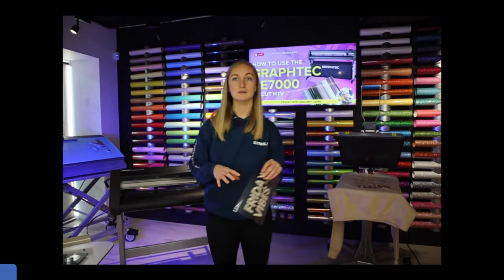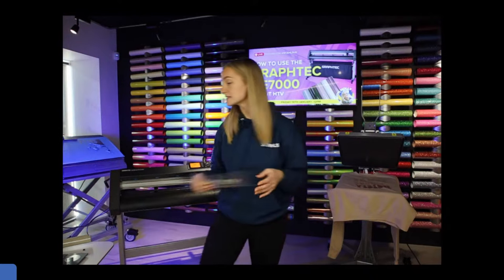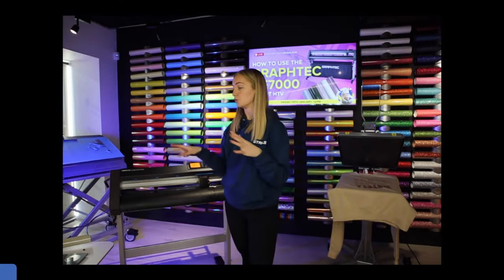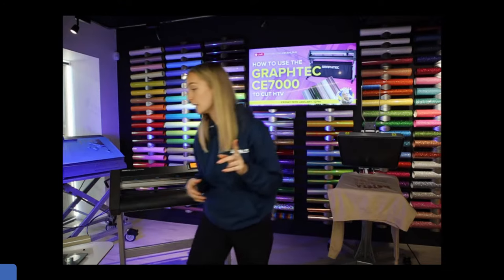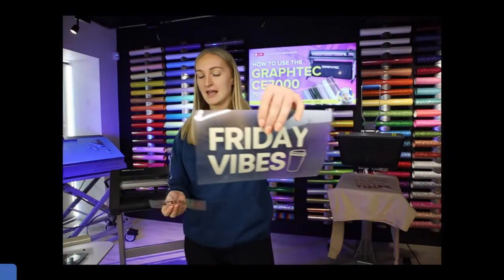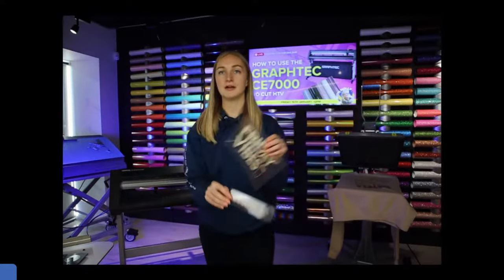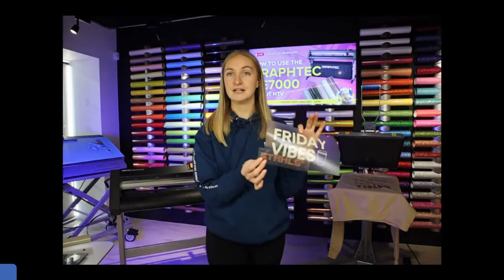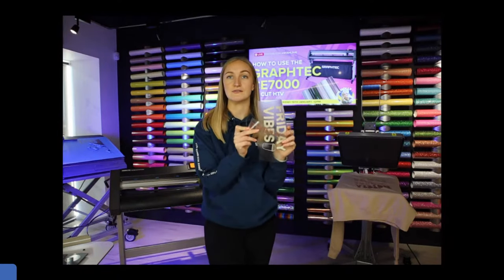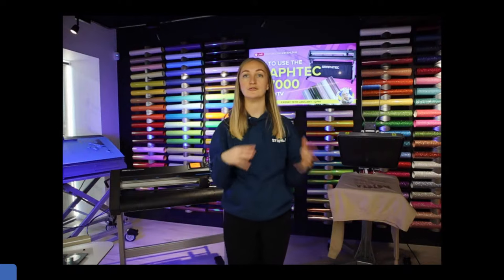For those just joining us — we're talking all about heat transfer vinyl today, so drop any questions in the comments about how to cut, weed, apply, or design. We're going to walk through the whole process and at the end we're going to show you how to layer different heat transfer vinyls together — taking this sports film design and putting glitter heat transfer vinyl over the top slightly to show a mixed media finish.